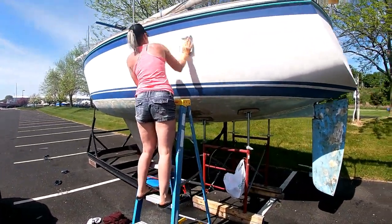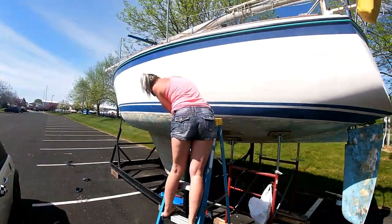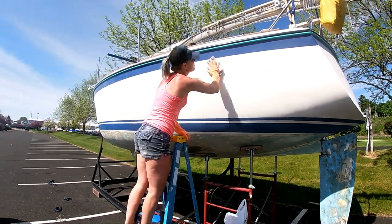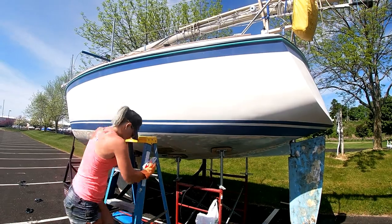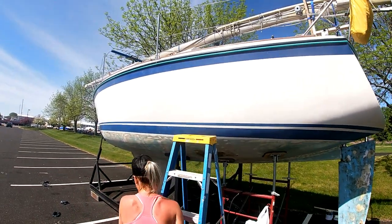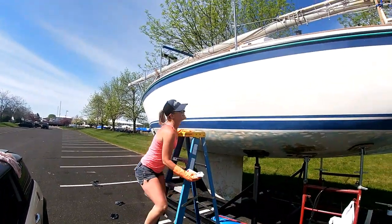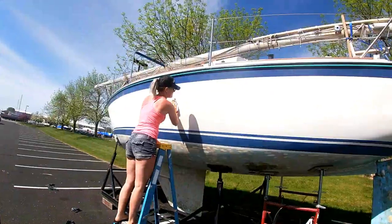Is it coming off clean? It still has a little bit — no, it's pretty clean. So we went around and wiped everything with acetone, got all the chalkiness off of it. Malessa's going around and wiping it one more time to make sure all of it's off.